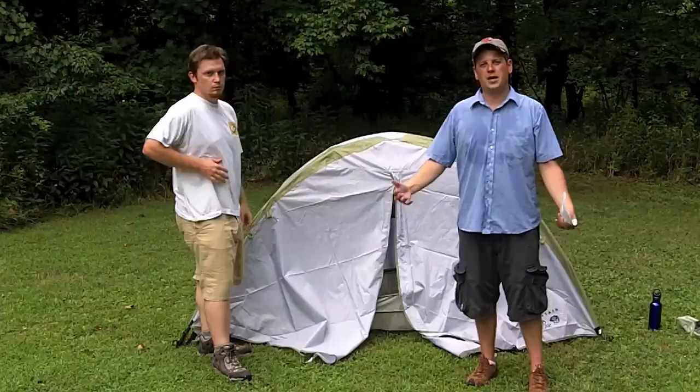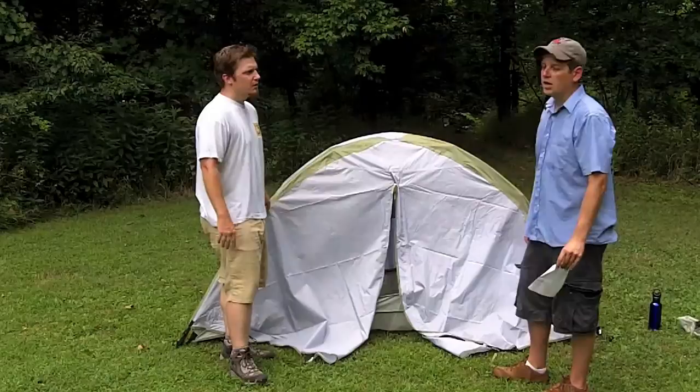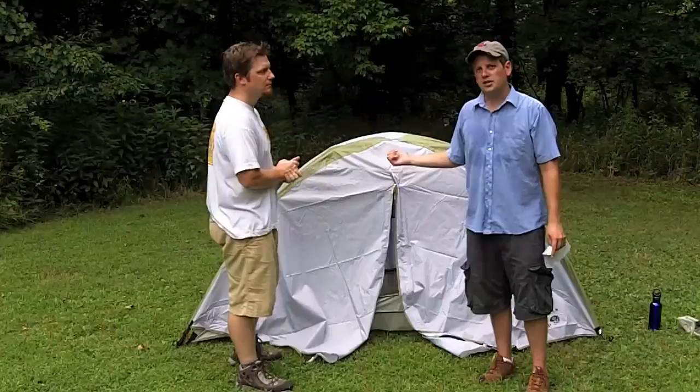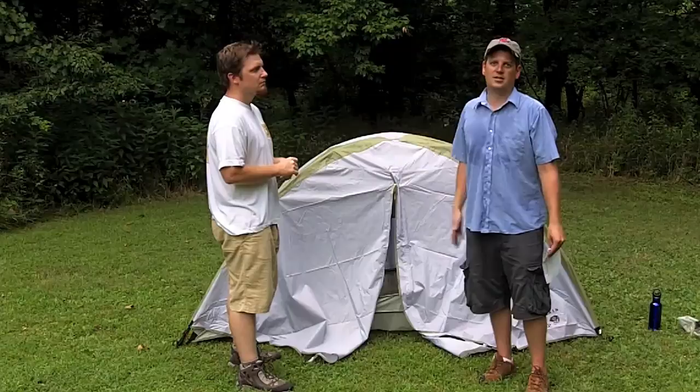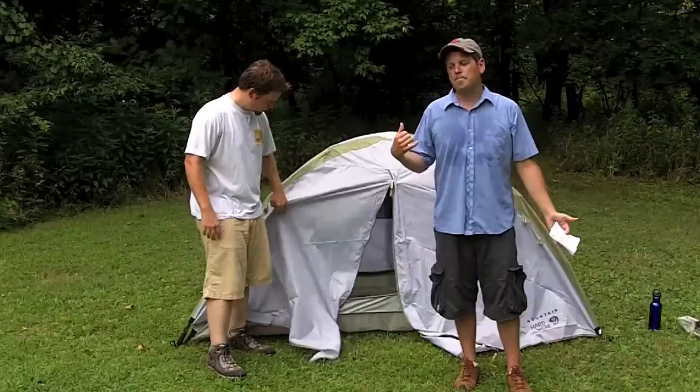You can also use just the rain fly as a shelter on its own. If you're doing lightweight backpacking, you can get this thing packed down — it weighs about four pounds — and just use the top fly as a shelter if you get caught out in the rain and just need a place to chill for a bit. This tent costs about $150 to $160.